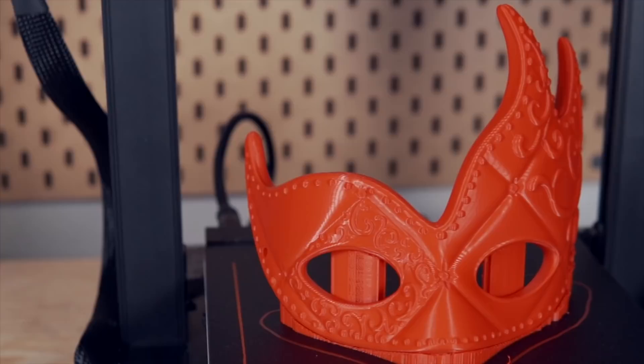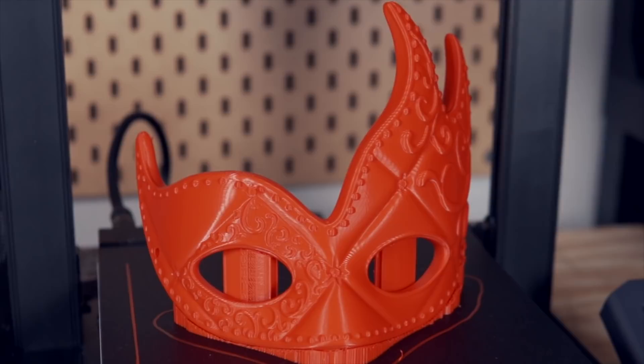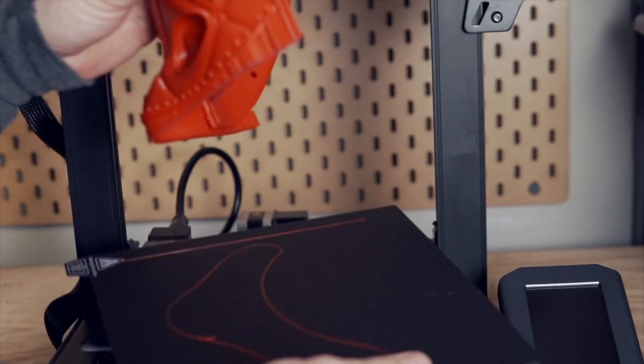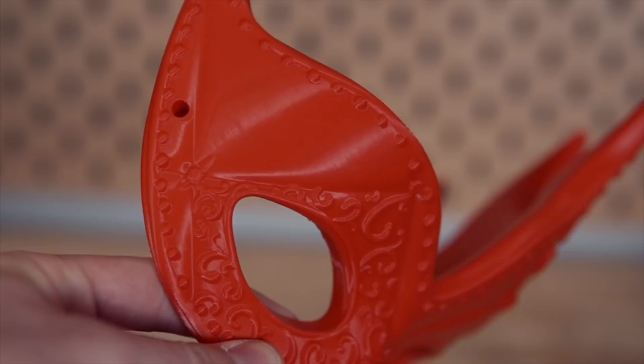The first print I started off with was a Mardi Gras mask from Chaos Cortex, which was a pretty large print that required supports on the underside and a little bit more for the eyes. If I recall correctly, it was close to a 20-hour print, and I was very pleased with the results. The supports came off really nicely, and I felt like the S1 did a nice job with this model. Other than one model I'll show later, all of the files I've printed on the Ender 3 S1 have been printed at a 0.2 or 200 micron layer height, which is pretty much my standard for day-to-day printing.